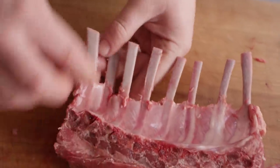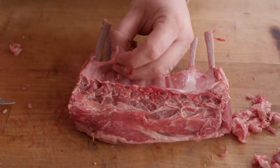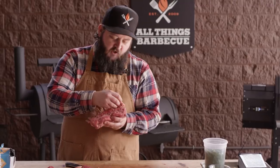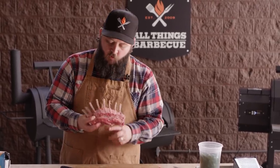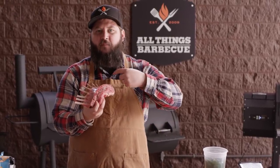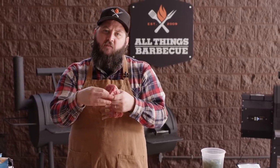Now speaking of membranes, like the membrane that goes around the bone, there's that membrane on the backside of the ribs. You're familiar with this if you've done pork ribs. It's much more difficult to remove than with pork, so I typically just leave it there because we're never really eating through the backside of the rib anyway. All of that meat is on the loin down at the front side.